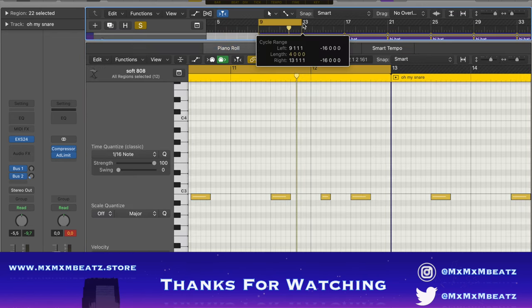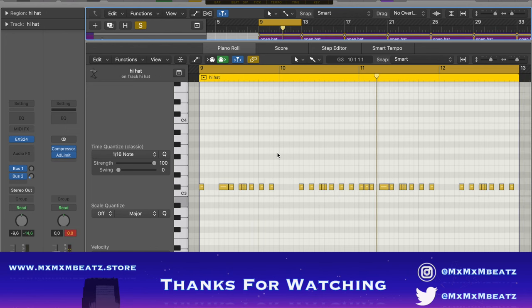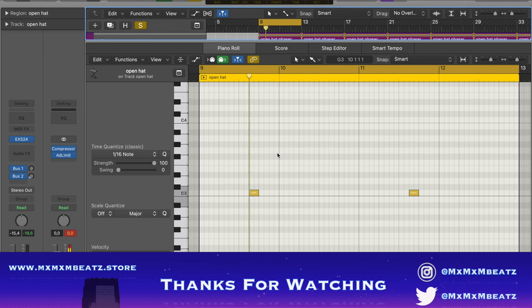Yeah, this is the drums. The snare, hi-hats, open hat, and then the open hat like at the beginning. Basic drums.